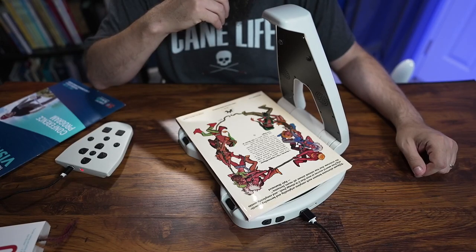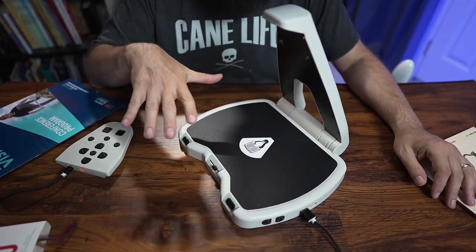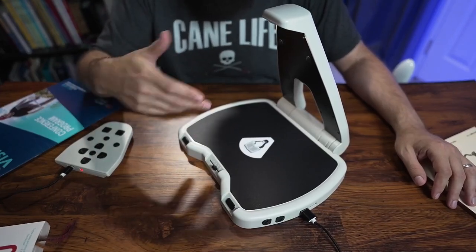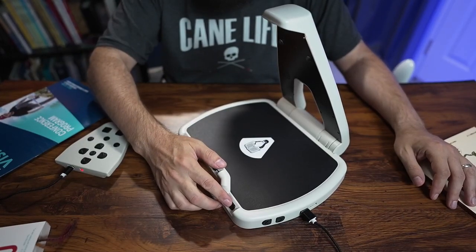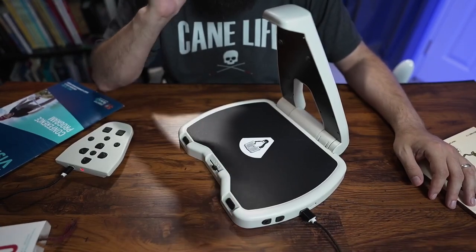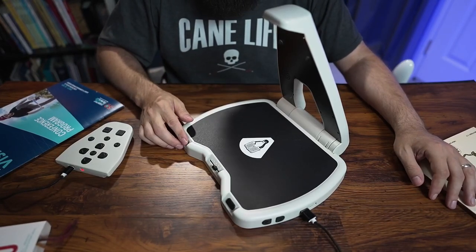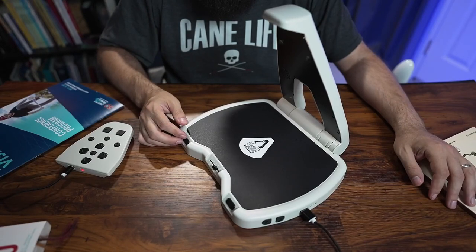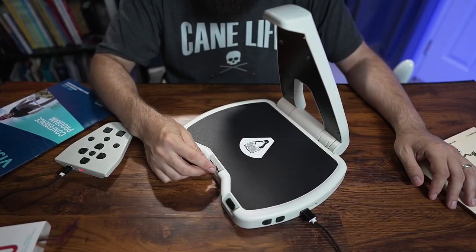The device reads: "Elfquest alternates between such complete originality and borrowing eclectically from several sources at once, that it is always fresh and completely avoids the staleness that has tainted almost all recent fantasies." Now I can remove it — when I remove the document it prompts me to place the document again, but it's still holding that image in its memory. I can press the play button to continue, and the left button on the front takes me back a sentence. We also have our volume control.